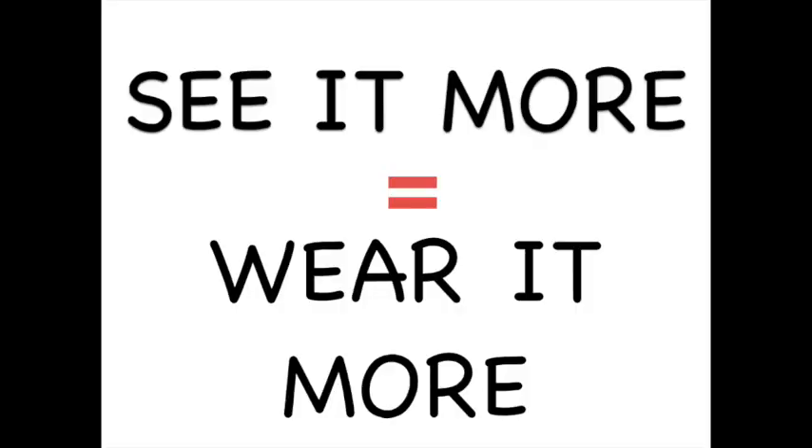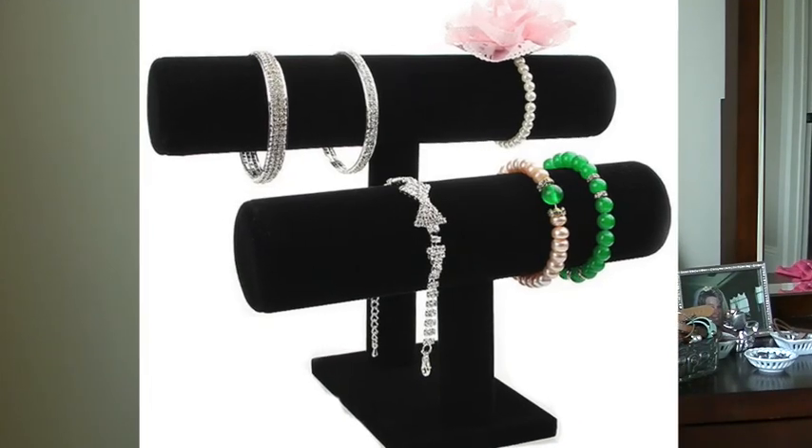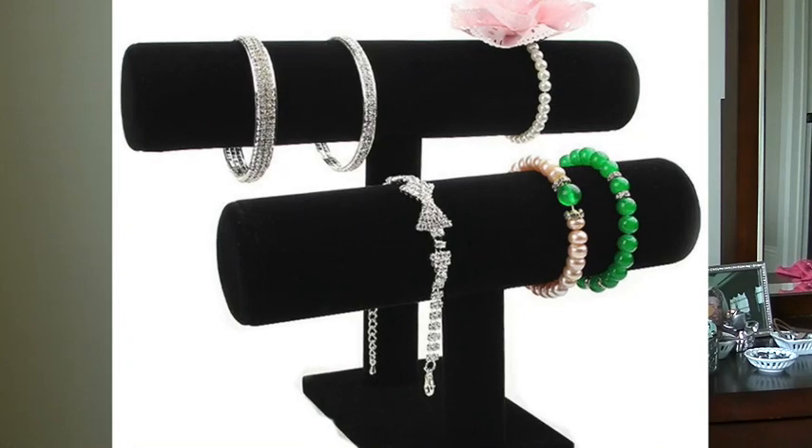I'm going to show you how to make two bracelet holders: a DIY bangle holder bar and a DIY earring organizer that is going to give you space to display your jewelry. When I see more of my jewelry I will be more apt to wear more of my bracelets or earrings. These DIY jewelry organizers are going to give you more storage, more space, and they're going to help you have a more organized, functional area for your jewelry — using items from your house, so you don't have to buy $18 jewelry organizers.